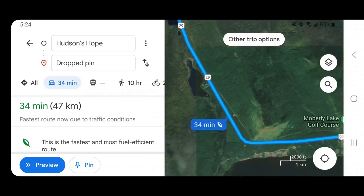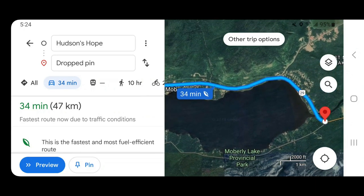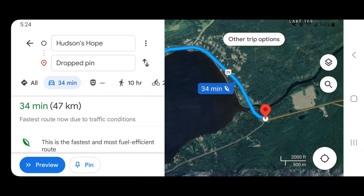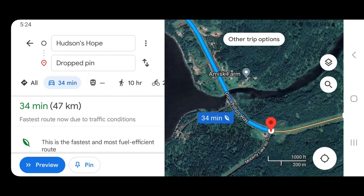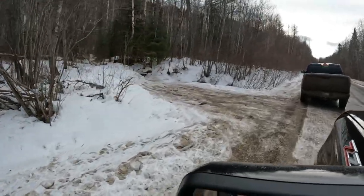Continue on the highway along the banks of Moberly Lake, past the Salto First Nations and across the Moberly River Bridge. Go approximately 400 meters past the bridge and turn right onto the Moberly Lake Road, travel 10 more kilometers, and the spring will be on your left.